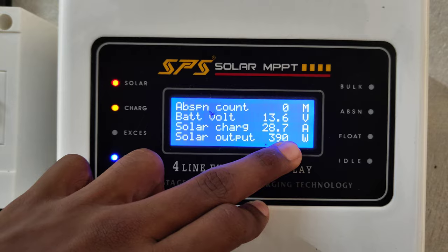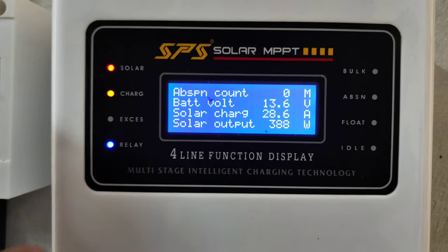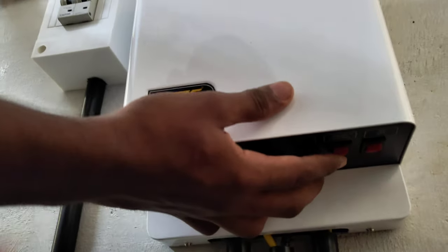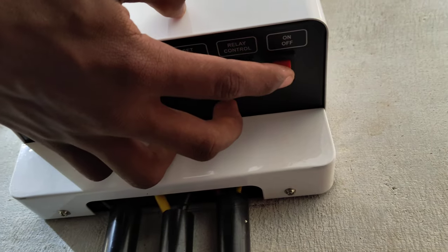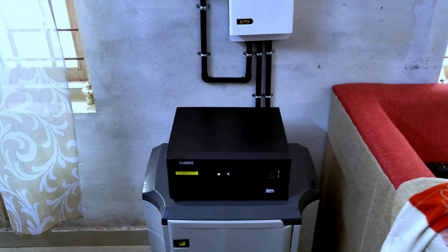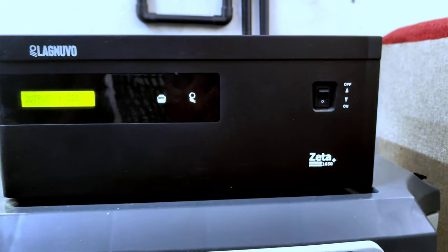We will show you how to get the solar output. There are two details we will show you — how to change the MPPT settings for each one. Then we will show you how to change the MPPT.